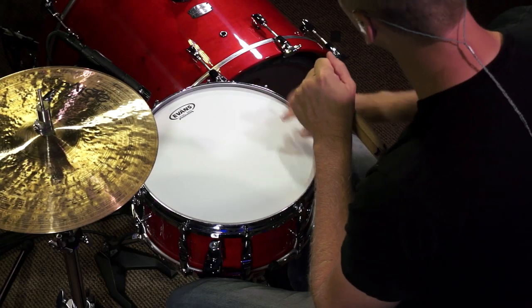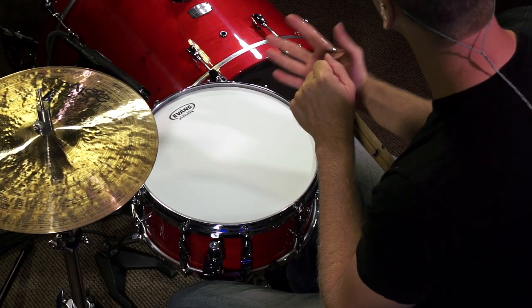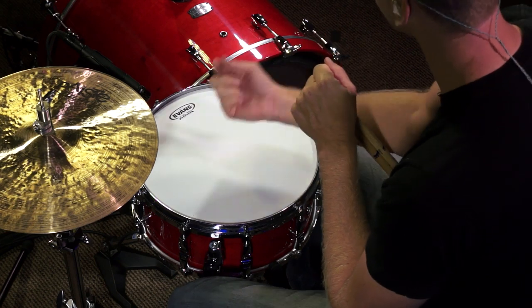Now this head doesn't have any of the holes drilled around the outer edge, it doesn't have any of the internal muffling like a two mil film around the outer edge. It's a little bit more wild, I would say, but it's a great sounding head. And like I said, it's very, very versatile.